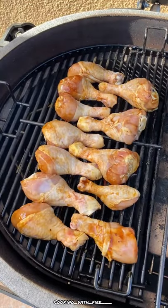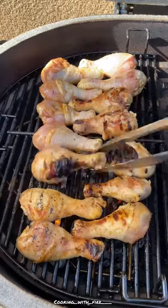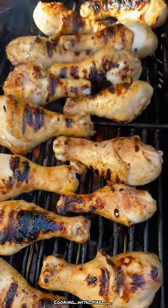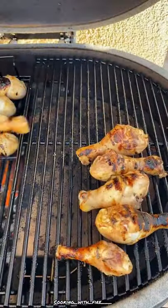We're going to go ahead and throw them here on the Primo. Going to char them up real good. And then once you get the color you want, we're going to move them directly to the other side of the grill so they can finish cooking. We want to take these out at 180.